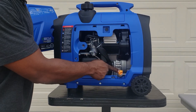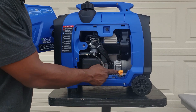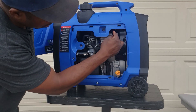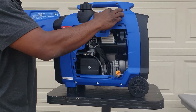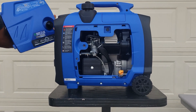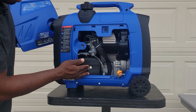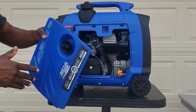80cc engine. You have your oil inlet right here — this is where we add our oil. I've already added oil to save some time. Your spark plug access — you can't really get to the spark plug from here but you can get to it right here once you pull that off. Slide it back on for easy access to your air filter — real nice, simple maintenance. I love when they make it easy for you to maintain, especially checking your air filter.